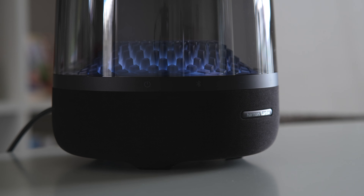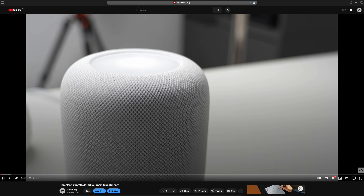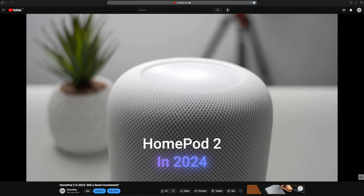If you are interested in a full deep dive on HomePod 2, you can click here, since I will not be going through the same level of detail on HomePod in this video.